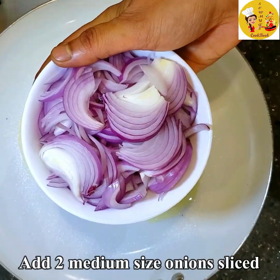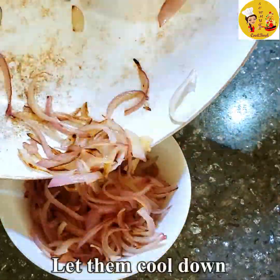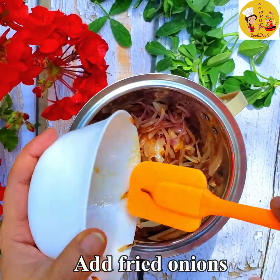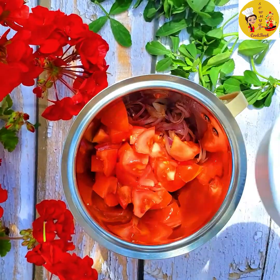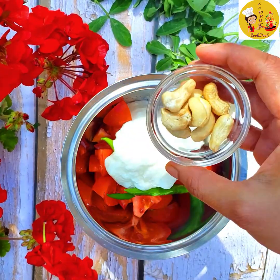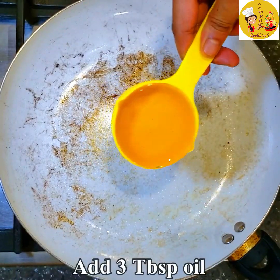Now add another spoon of oil in the pan. Here I have taken two medium-sized onions, thinly sliced. Fry them until they turn slightly brown, then take them onto a bowl and let it cool down. Now take a blender, add the fried onions, 2 medium-sized chopped tomatoes, 6 green chillies, and half a cup of yogurt.